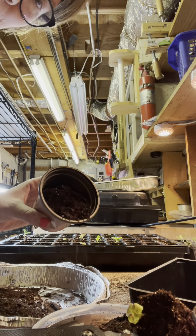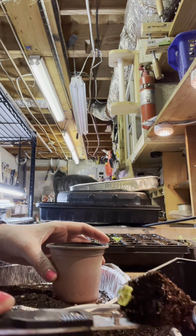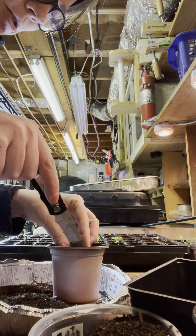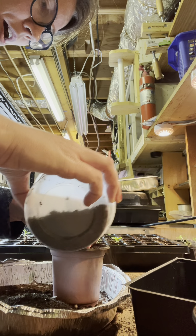I fill the pot about halfway so I can set this in here nice and easy, and I'm not squishing it down because we don't want to disturb the roots. Then we just pour our potting soil mix over top.